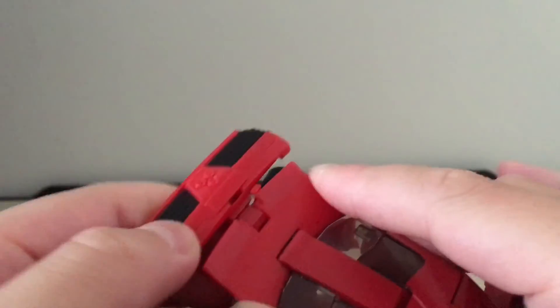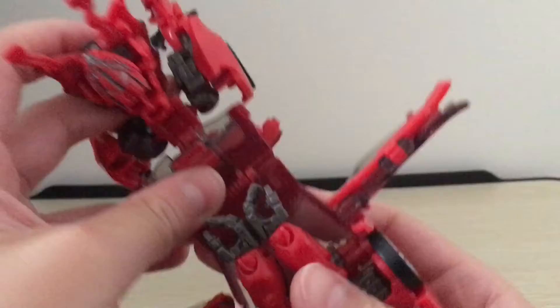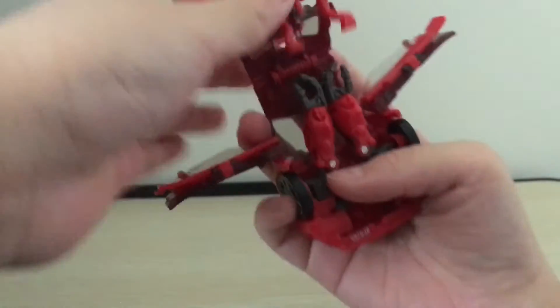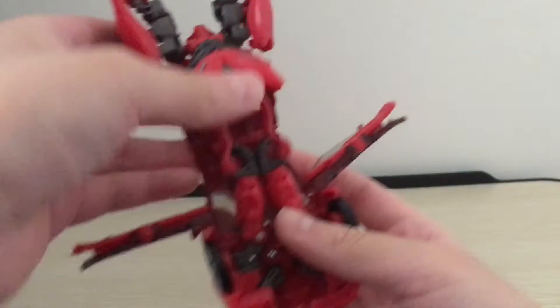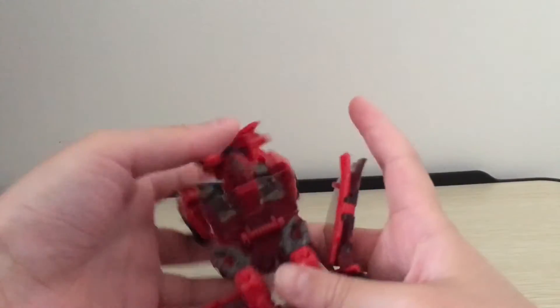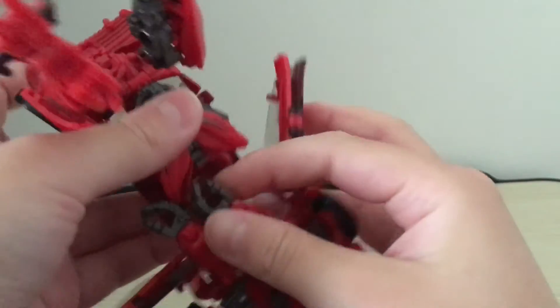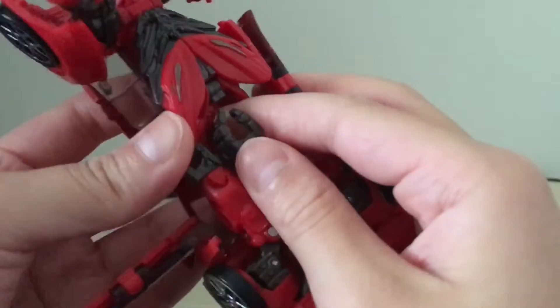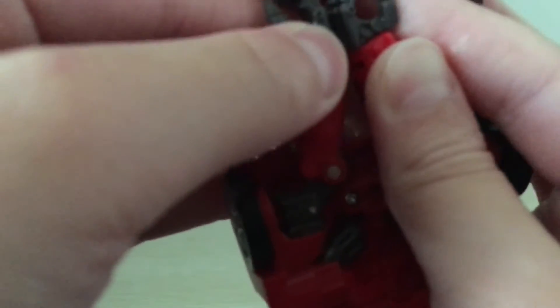You're just going to want to untap this and rotate it around. A step I forgot — you have to kind of take this head assembly, and you have to do that before you tab the hands in. You have to kind of wedge it under the hands, and then you can tab the hands in, like so.